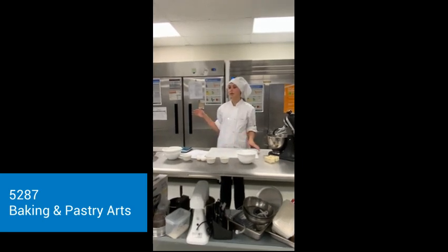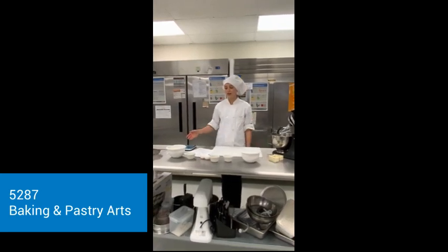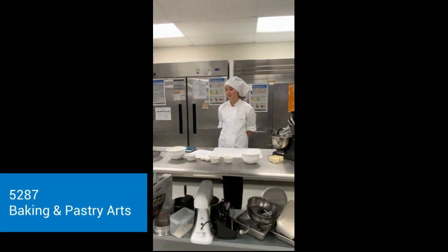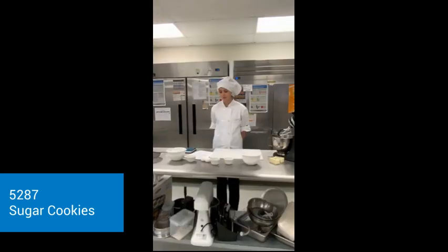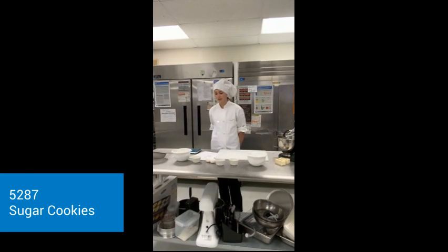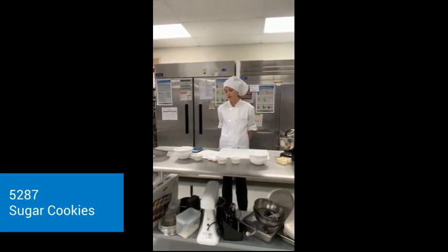So first, I have my oven already preheated, and I have all my ingredients already measured out. Right here is the conversion for my sugar cookie recipe, where I divided everything by 4. And so I already measured those all out, so they are ready to be prepared.